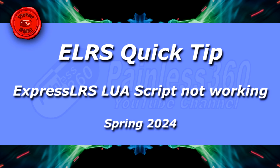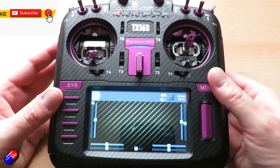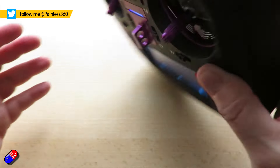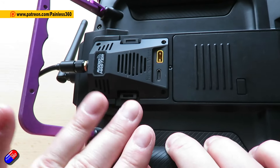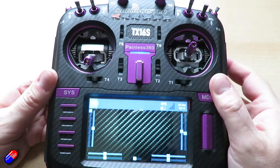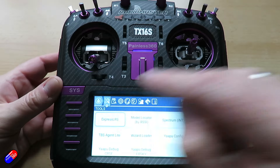Hello and welcome to this radio control quick tip. I've had this question a couple of times over the last few weeks, so I thought it's worthwhile putting a quick video together. This is a RadioMaster TX16S with one of their Ranger ExpressLRS modules. It's the same whether the radio has ExpressLRS internally or a module like this — when you go into the ExpressLRS Lua script by pressing the system button and then clicking on ExpressLRS.